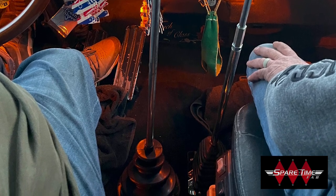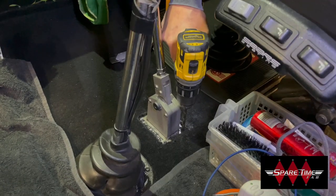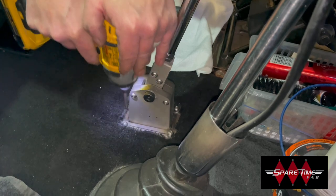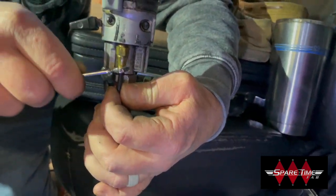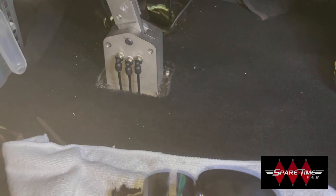Once you decide where you want to place the shifter, mark the spot and cut out the carpet. Place the shifter base on the metal floor, then mark, drill the holes and install the nutserts with the included tool. Bolt the base to the floor. Once you disconnect the airlines from the shift knob, reconnect them to the shift kit using the included airlines and fittings. Install the boot and you're ready to go. It's that easy.